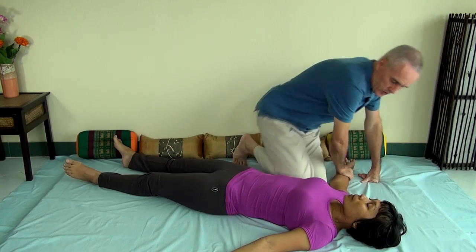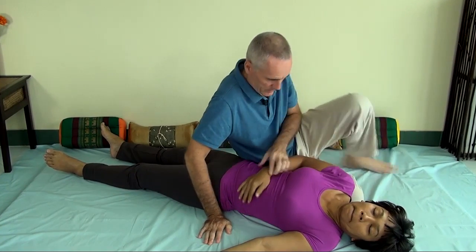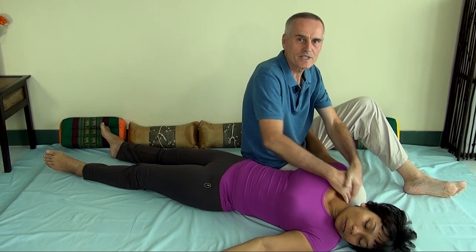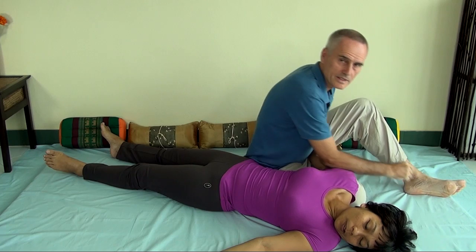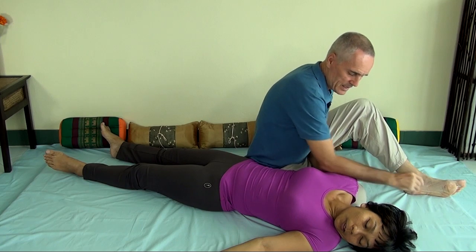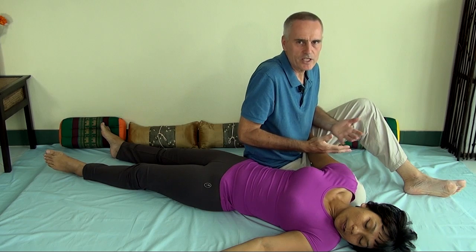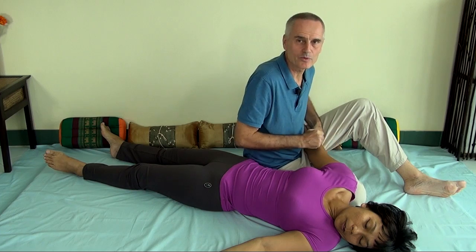Then you could work on the trapezius muscle — doing some finger circling on the trapezius, or you can work on the deltoid with your forearm. So this is all working with pressure. I say pressure, but it really means leaning. In Thai Massage, we never really press at all — we just lean in with body weight.